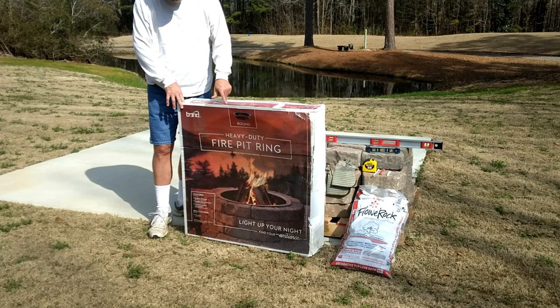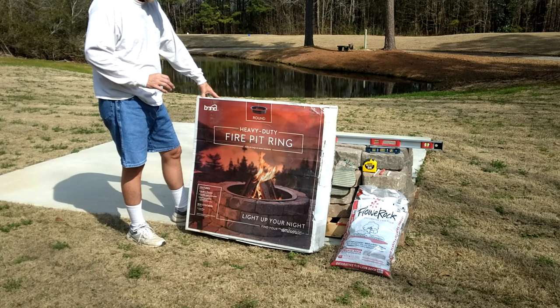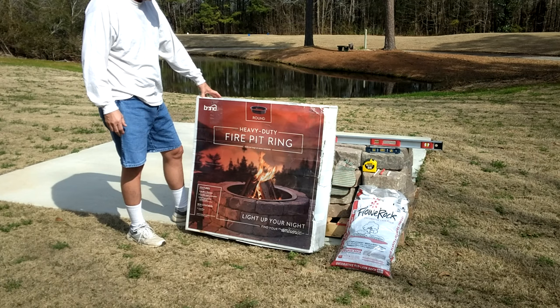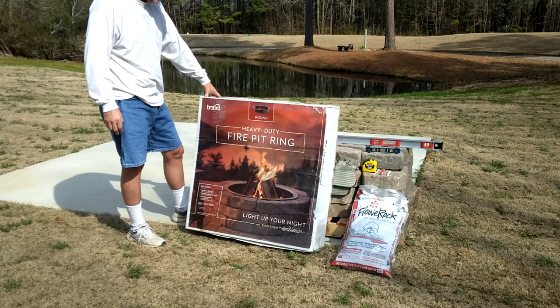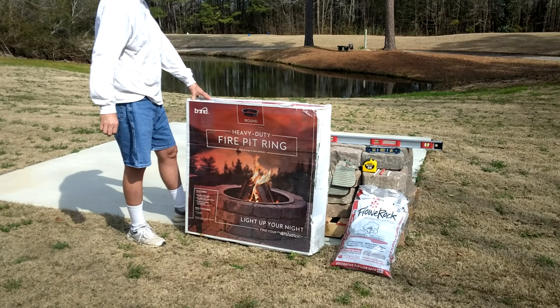Mine is not going to use adhesive — I'm going to leave it loose. It'll be heavy enough, but if I want to tear it down or clean up the concrete if it creates a stain, I want to be able to break it down. Our likes and dislikes change as we get older — maybe we don't use it as much, and my wife can put a table out here or build it as a cabana. It's got a nice view of our pond in the backyard.